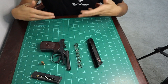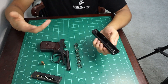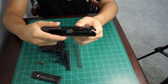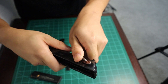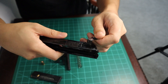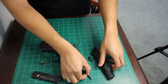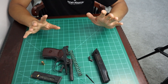For general field stripping, this is basically all you need to do. You can clean your slide, your frame, whatever you need to do. But you could go a step further — you can actually take out the firing pin. With your safety lever right here, you're going to flick it all the way up like that, wiggle it out, and it will come out just like that. Then your firing pin will fall out as well. So you basically have the gun completely field stripped.